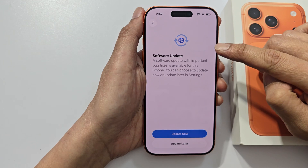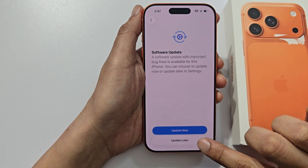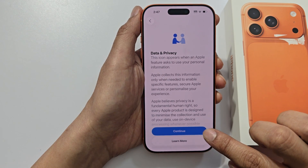Here are some software updates. You can choose to update now or you can do it later on. I will select update later so we can quickly proceed to the home screen. Then tap on continue.